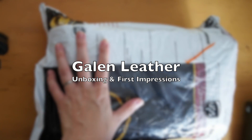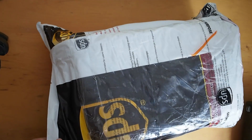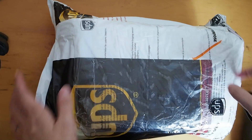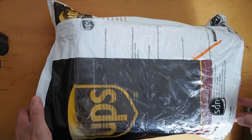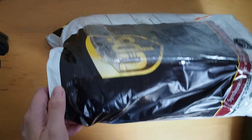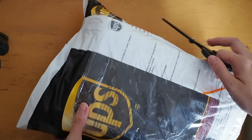Hi, it's Mids from MyLifeMids. Thank you so much for stopping by. Today I wanted to do an unboxing video and first impressions of a couple of items. I'm not too sure what's inside because I haven't opened it yet. But a company called Galen Leather — I hope I'm pronouncing it properly — contacted me asking to see if I wanted to review one of their products. So let's open this up.